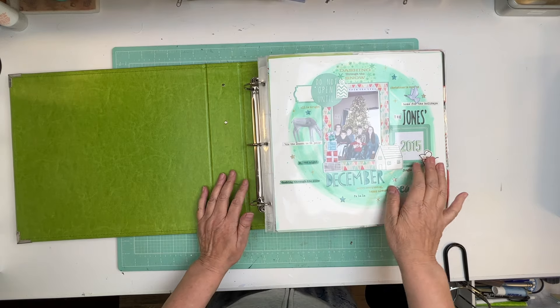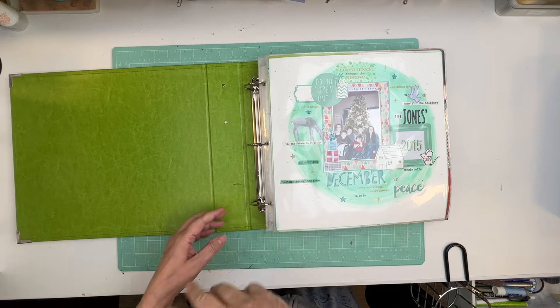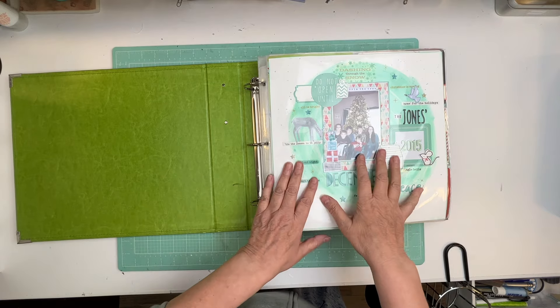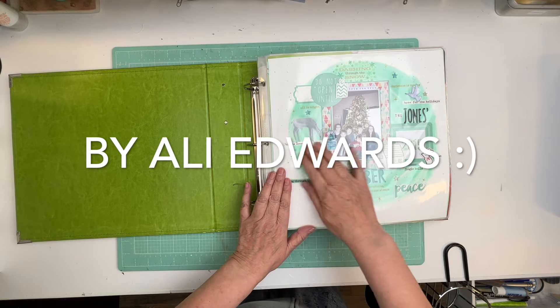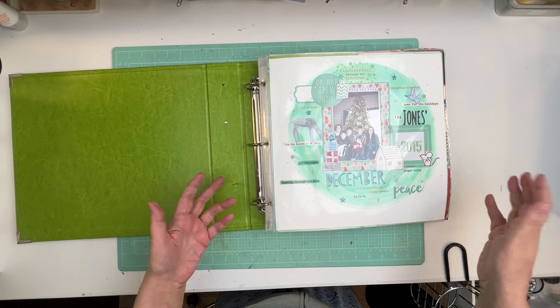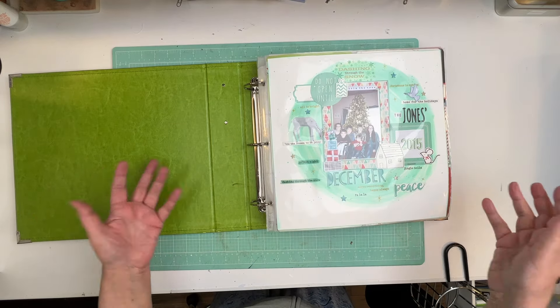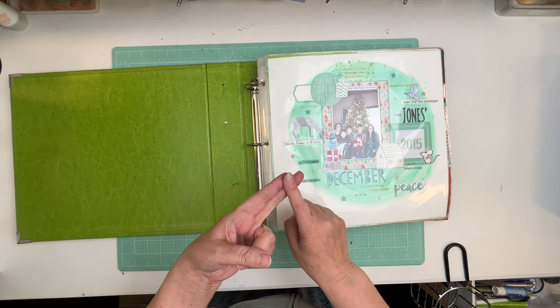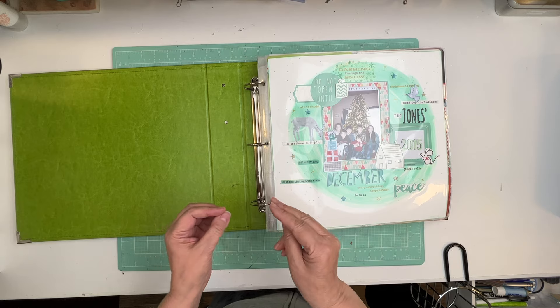Hi everyone, it's Nicole and I'm here to show you this month. What I'm going to do is I really don't know how many Document December or December dailies I've done over the years. So this will be fun to go through them and figure out which years I've done, which years I've skipped. And I know there's a few years I took the pictures but never did the album, so I can always go back and fill in the gaps.